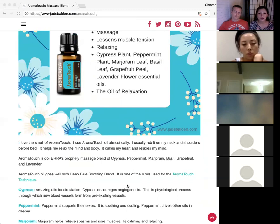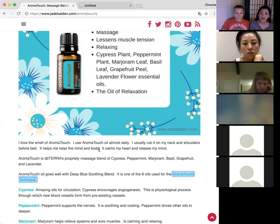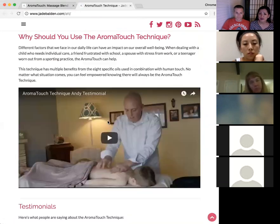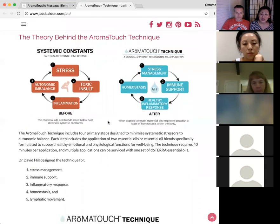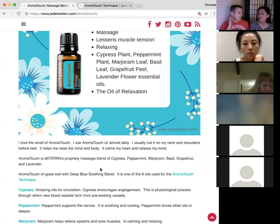AromatoTouch is one of the eight oils in the AromatoTouch Technique — doTERRA's touch massage with essential oils. There's a link if you want to learn more. You can get certified and learn to do it on your family. Some places charge $100–$120 per session to receive it, so when you're certified you can do it on your family and friends and do swapsies instead of paying.